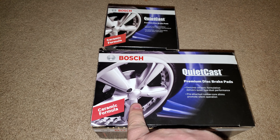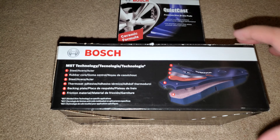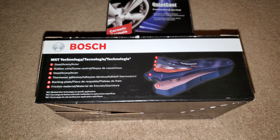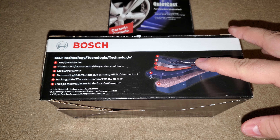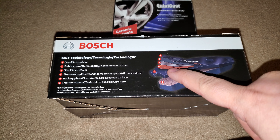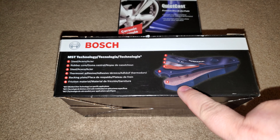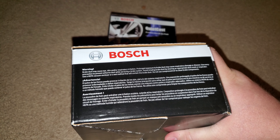Pre-attached rubber core shims promote silent operation — that's what's on that side. This is what's on this side. This shows how they're made and what layers there are. The very outer layer is the metal shim, then a rubber shim underneath that. Then there's a steel layer, then a rubber shim, then the back plate, and then the friction material right there, which is the ceramic.